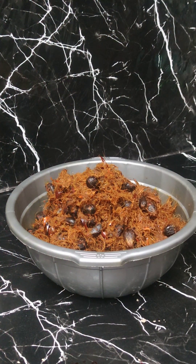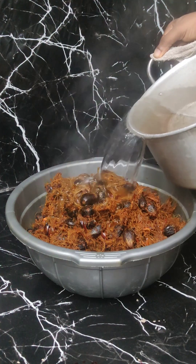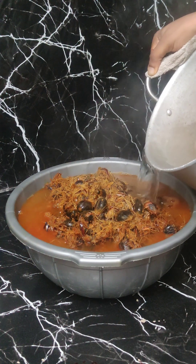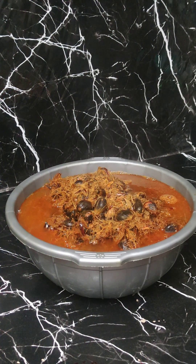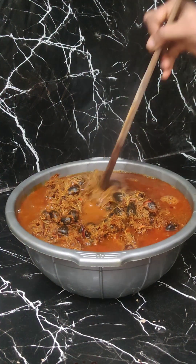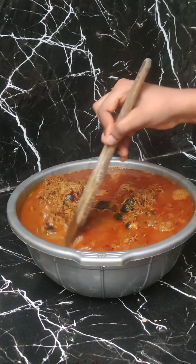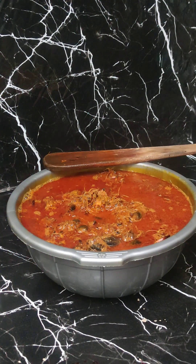I'll add my hot water to these palm nuts — this water is almost boiled, so I'm adding it so the oil can come out very well. I'm going to leave this to cool down a bit and stir with my spatula. At this point you can see oil is floating on top, so I'll set this aside.